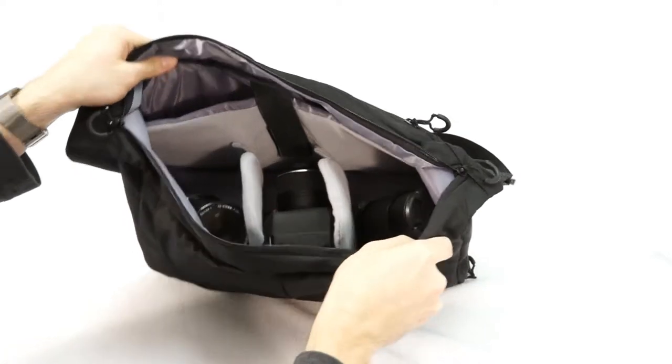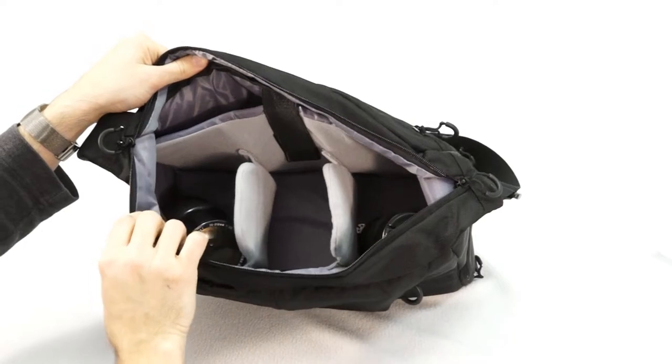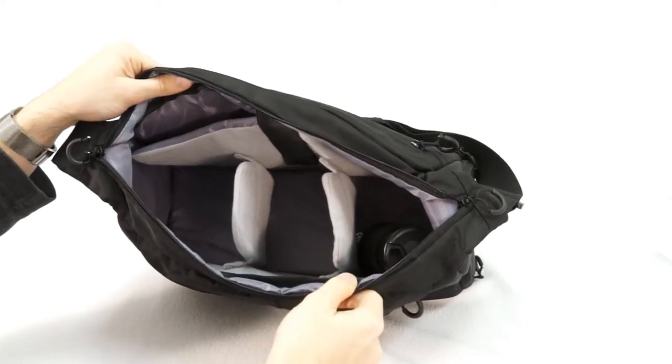There's plenty of room in here for a camera body and an attached lens like I've got here, a couple of lenses, a flash — I've got a couple of old Nikon lenses in here — and pretty much all you need for a day in the field.